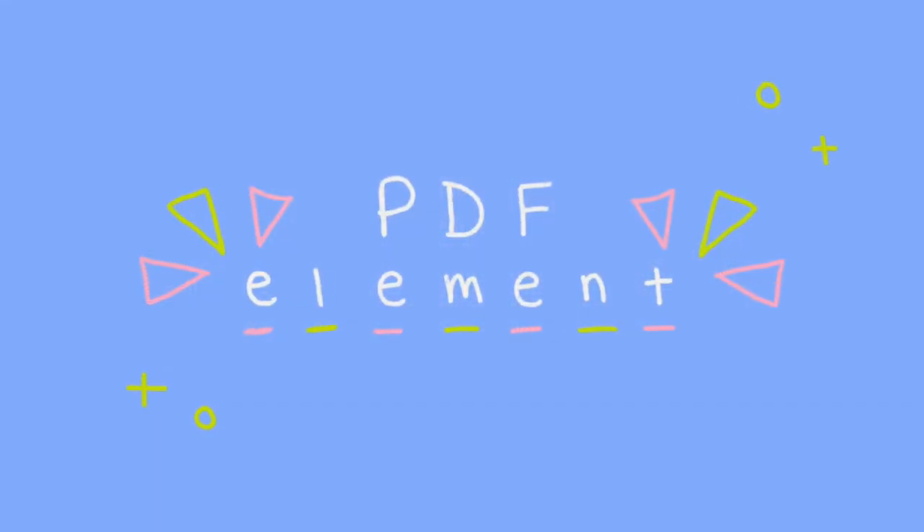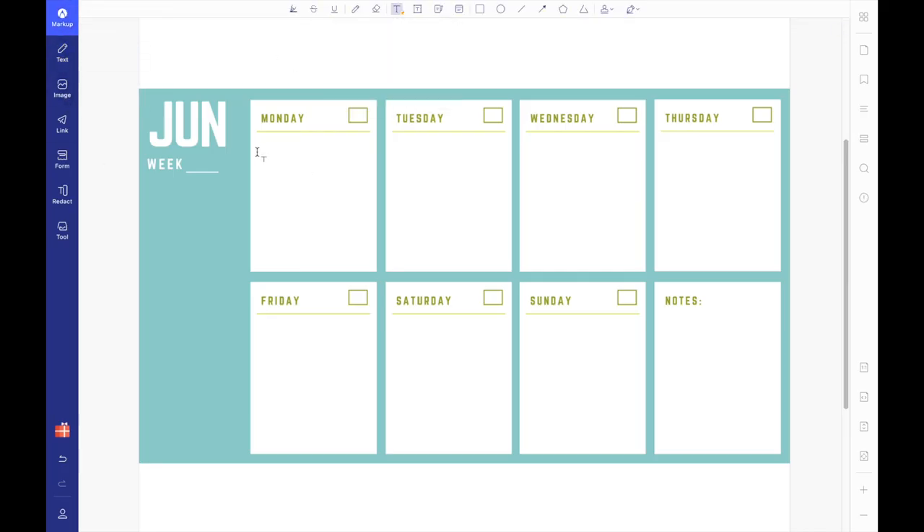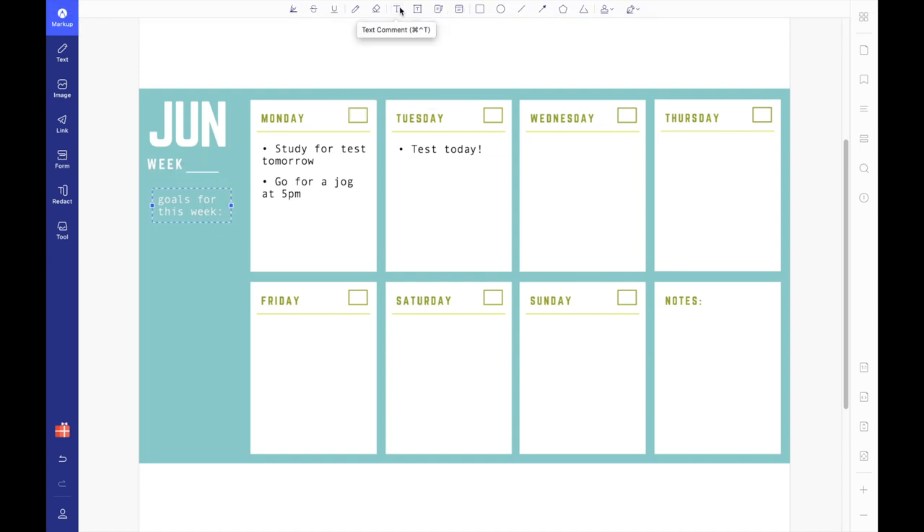I am also happy to share that this video is sponsored by PDFelement. PDFelement is a PDF editor software that allows you to edit, annotate, and convert PDFs into other document forms. If you're looking to bullet journal or take your school notes completely digital, definitely check out PDFelement because it makes it super easy to do so. Here I'm showing you how you can make a weekly spread on the program using a free printable I found off the interwebs.